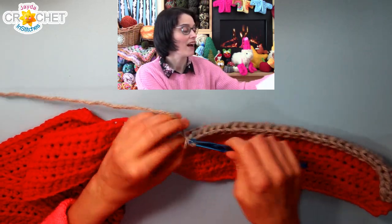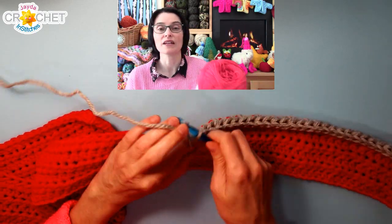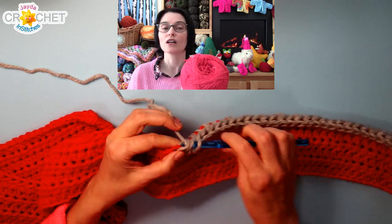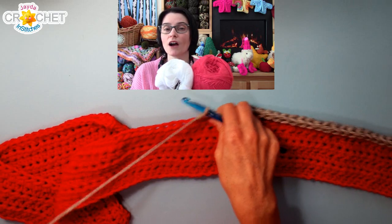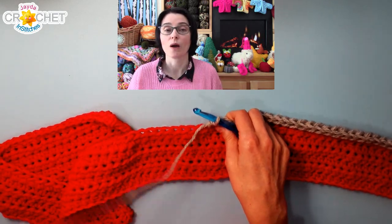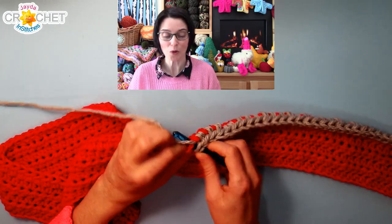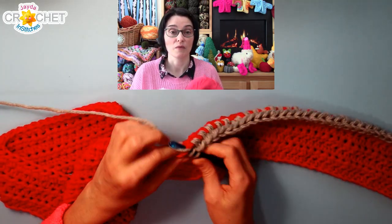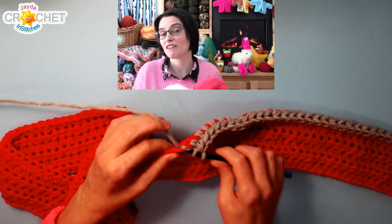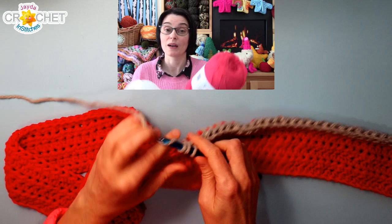I've also got some leftover white and quite a bit of this red. It's not a really rich Christmassy red, but it's a nice red, and I think either on their own or together they would make a really nice set of dishcloths and soap savers or scrubbies. I have quite a lot of it so I can make them a bit bigger or make a few extra in the set without worrying about running out. So that was a nice find.